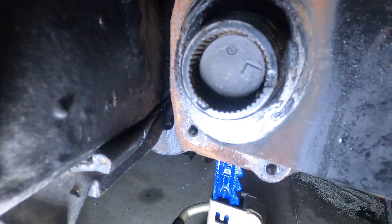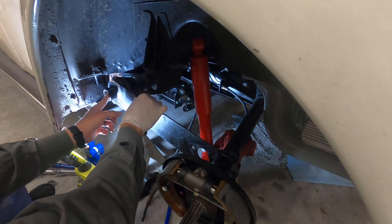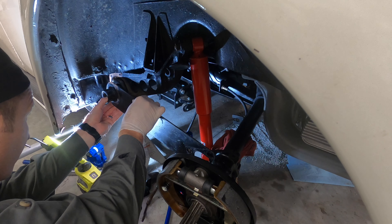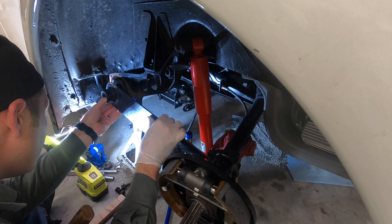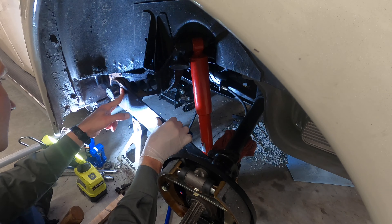Roughly one turn — one notch — is going to be about two to three inches, depending on whether you have the short axle or long axle. If it's the long axle, it's going to be closer to three to three and a half inches. The short axle is going to be two to two and a half inches of drop.